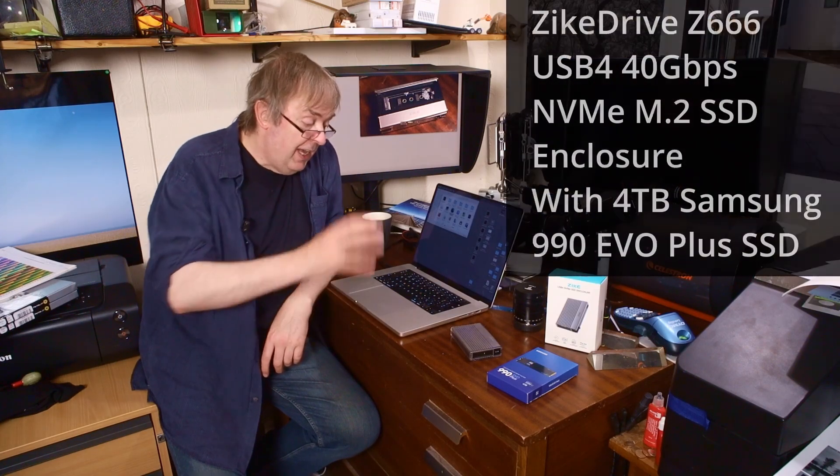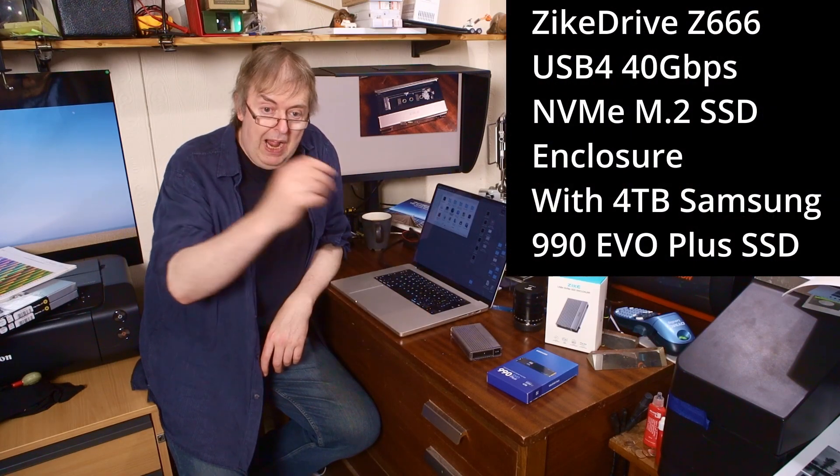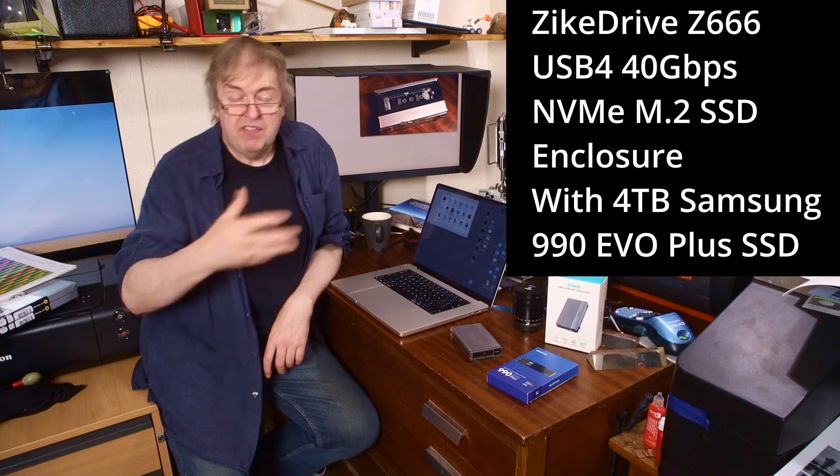Hi, my name's Keith Cooper from North Flight Images and in this video I'm looking at adding some external storage to my MacBook Pro and the Mac Studio that I use for editing these videos. It's a fairly simple process because I just found out that external disks I had were old and a bit slow when it comes to editing video.